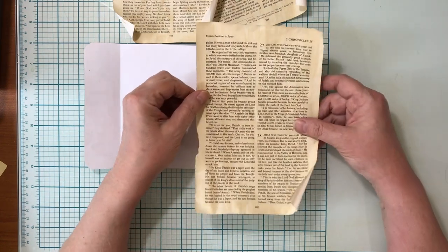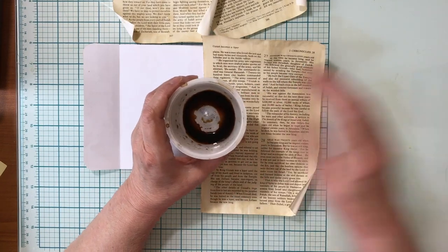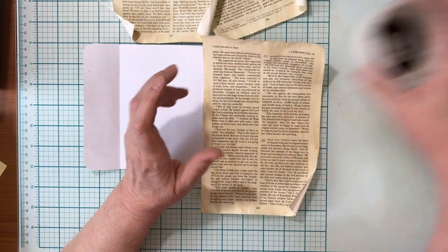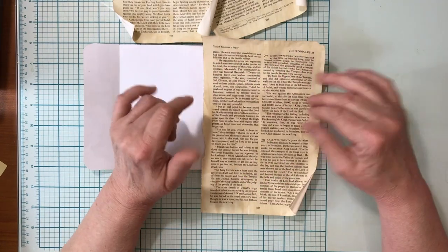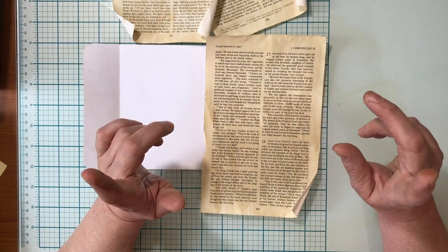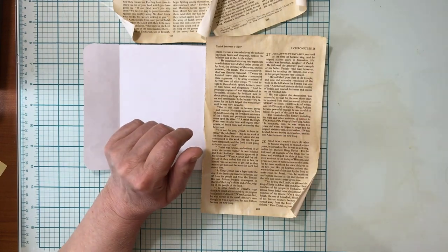I coffee-dyed one side of this Bible page. I just have a little bit of strong coffee here — I use a cotton ball, dip it in, and do my thing. I have another video with a lot more detail on how I do that coffee dyeing process, so I'll link that below as well if you're interested in more information about that.